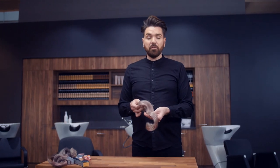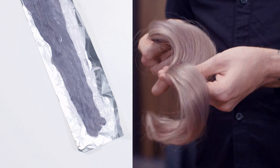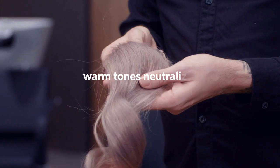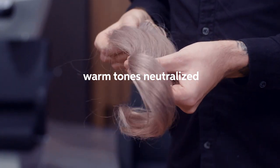This is the result from our Alumina colour 9/60 and 8/69 swatch. Notice how it's completely different from how the colour oxidised. The colour result is a beautiful silver mink lavender shade. We can see that some of the warm tones have been neutralised, giving this softer, cooler result.